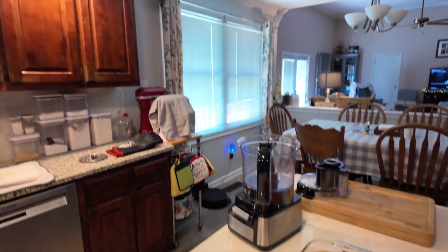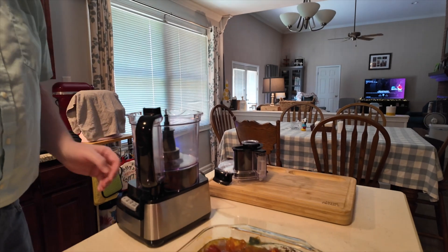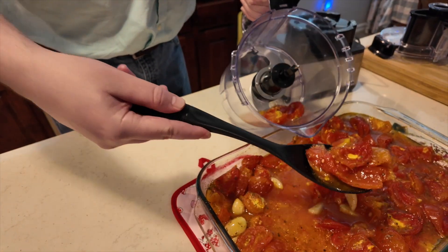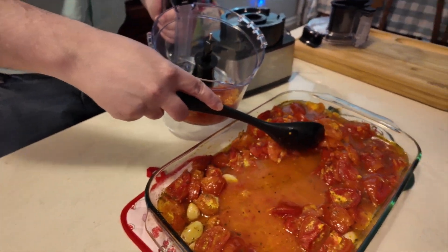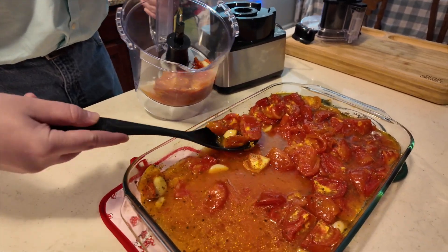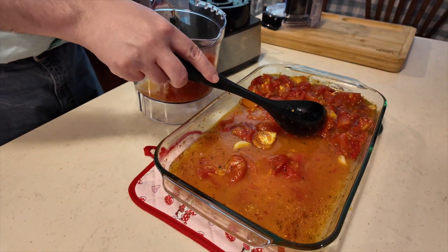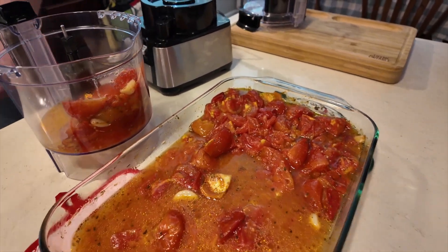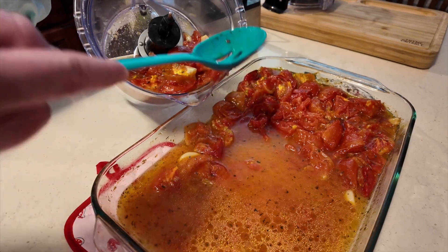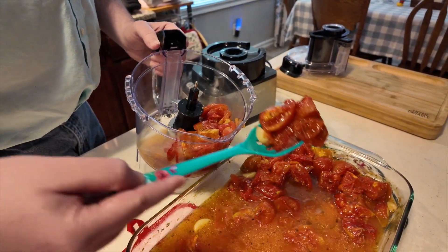It's very liquidy — there's a lot of water in tomatoes. It's still warm. I don't know that we really want all that liquid. You want some though, yeah. And I don't think you want all that garlic — like the garlic sauce we get at Trader Joe's. Do you want a slotted spoon? We can come back and add more liquid back in if we want.